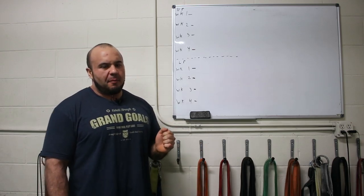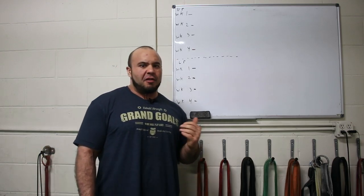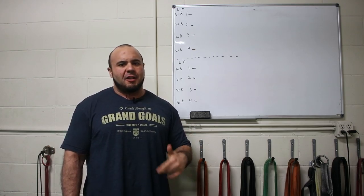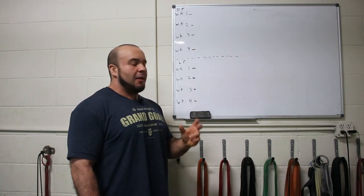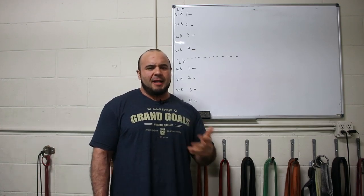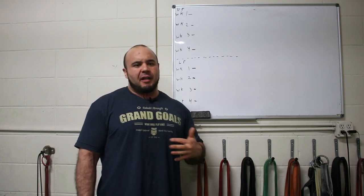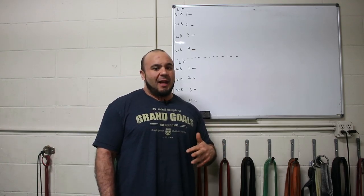Hey guys, Coach Gaglione here. This is another edition of the Powerlifting for the People podcast. For those listening on iTunes, you may want to consider also watching this on YouTube because we're going to do some visual demonstrations on the whiteboard. The majority of the content is going to be satisfactory either way, so feel free to bounce back and forth on either platform.